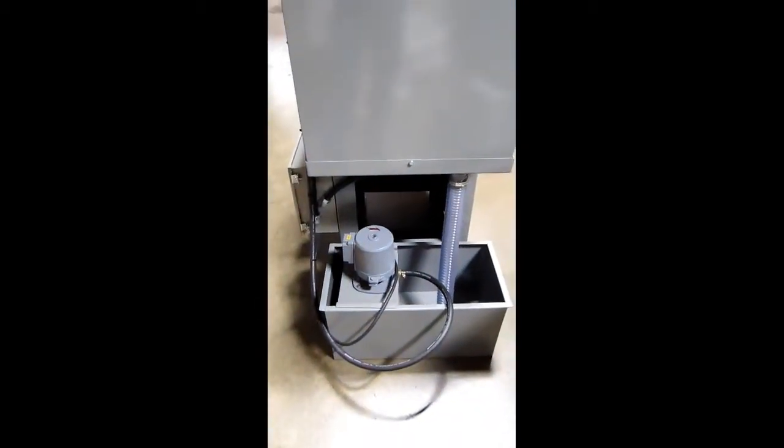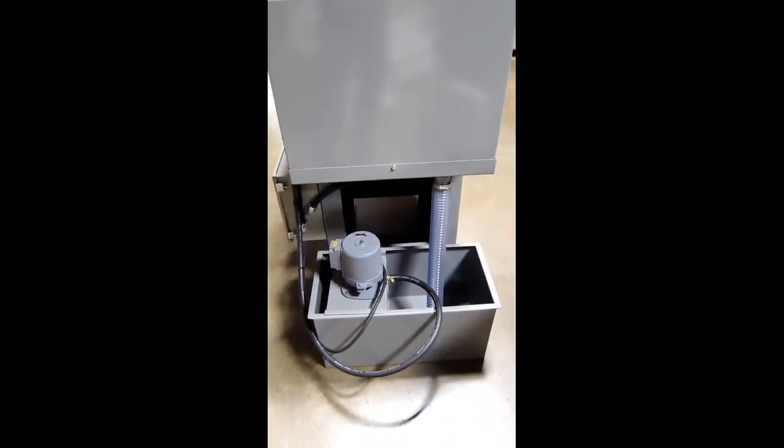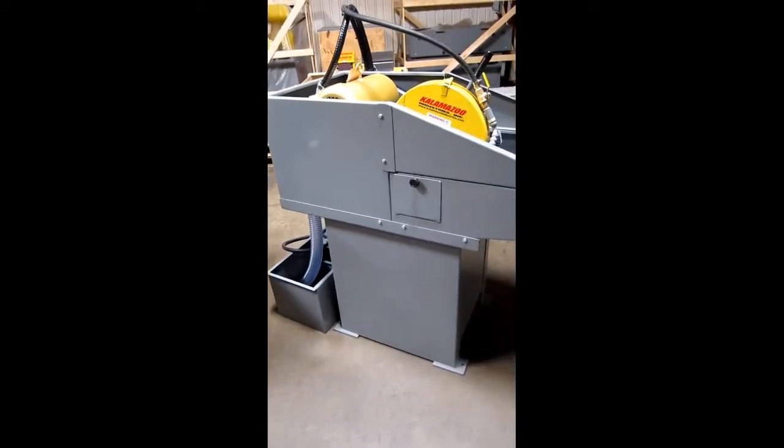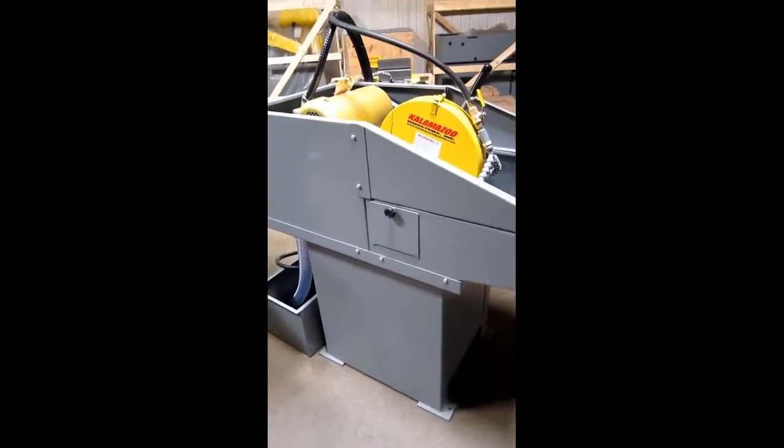The saw features an independent pump and tank with a two-inch drain and a coolant shield.